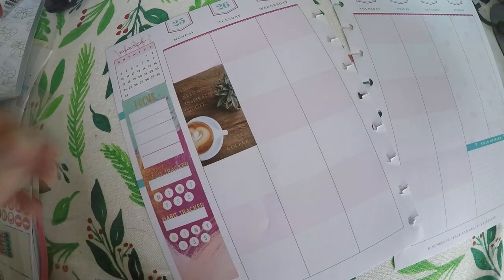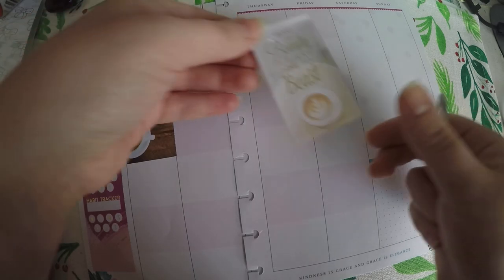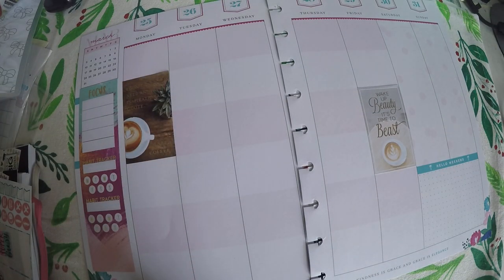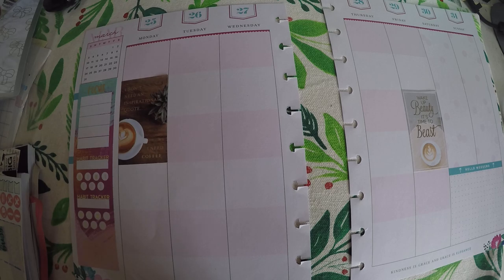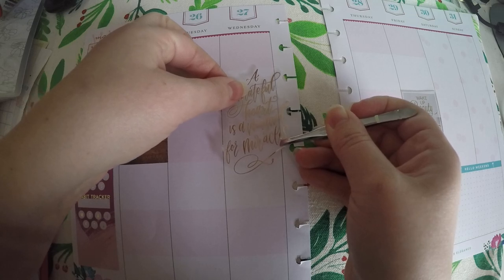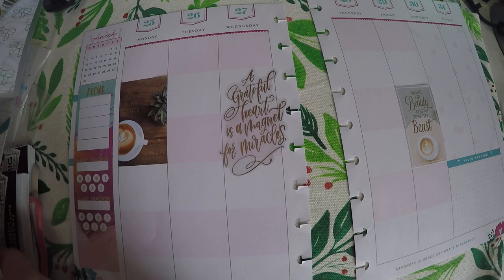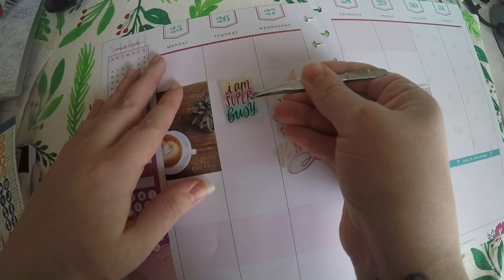I've got another coffee sticker I think I am going to put on Friday but lower down, because on Fridays I do generally take on a little bit more since I get a half day at work. So I have got those two full boxes. On Wednesday we need a little extra motivation — "a grateful heart is a magnet for miracles" — so let me get that laid out. And for Wednesday I am going to put "I am super busy" right here.